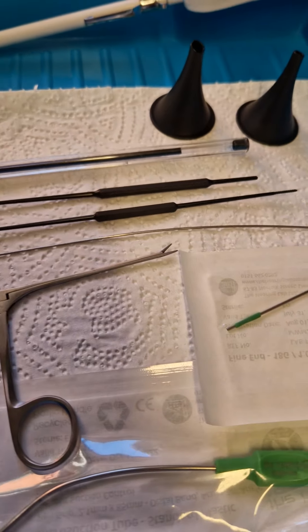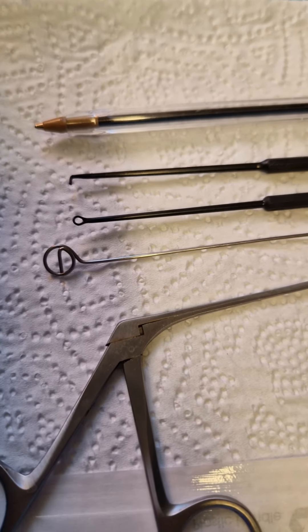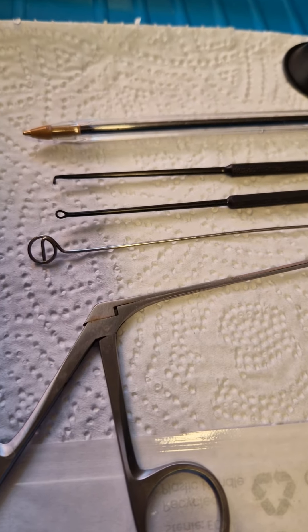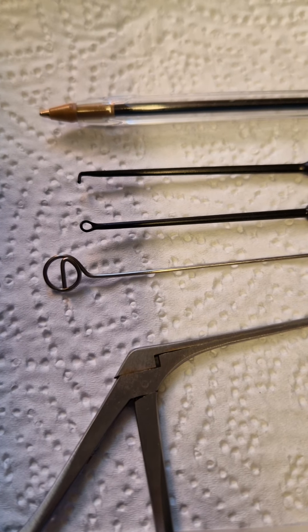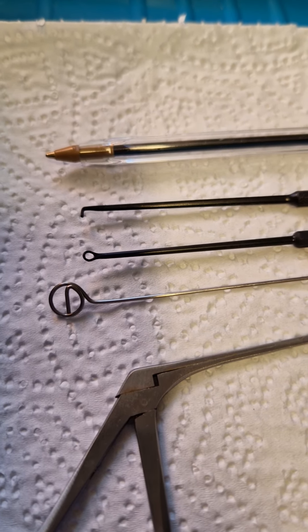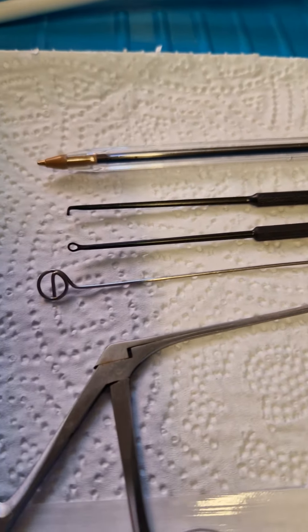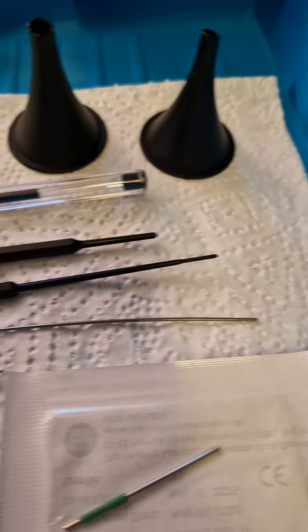I've put a pen here so you can get some perspective on how tiny these things are. The first one is the ear hook — the Barts hook as it's commonly known — really good for very dry wax that you just can't get a good grip of with the suction tube. Then you've got the infamous Jobson horn, which is tiny, and that's good towards the outer aspect of the ear if you're trying to scrape some dead skin away or scoop out particularly troublesome wax.